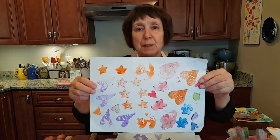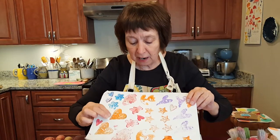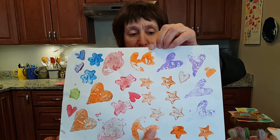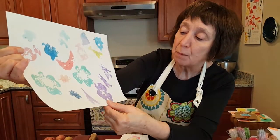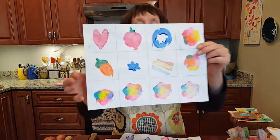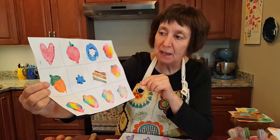Here's one where we just randomly placed the cookie cutters — you can see there's a heart, a flower, the strawberry, and stars. And here's another sheet done very randomly, with a moon, a shamrock, and so on.